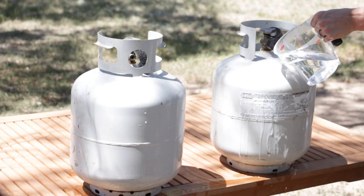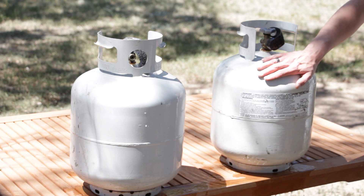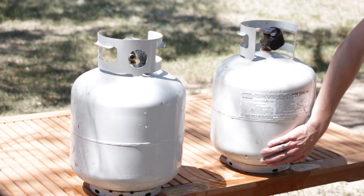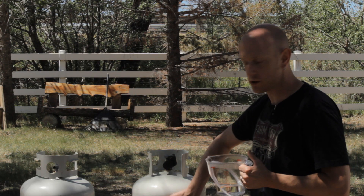Let's try it on this one. This one is full. And I don't feel any difference in temperature all the way down, so that tells me that it is full.